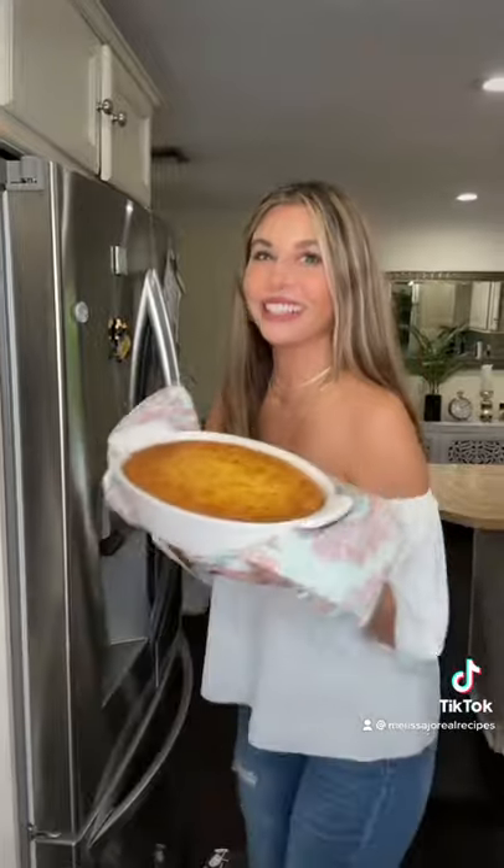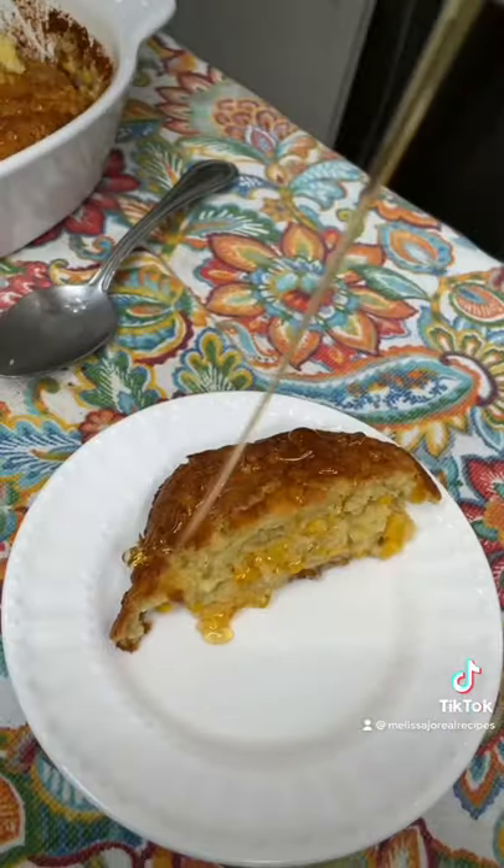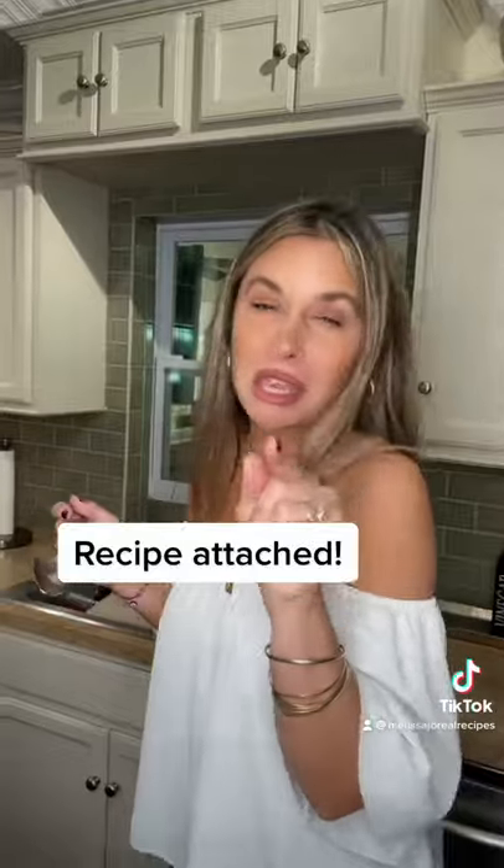Mix some more in the dish. On at 375. One hour later, grab a piece. Drizzle a little honey. Make it.